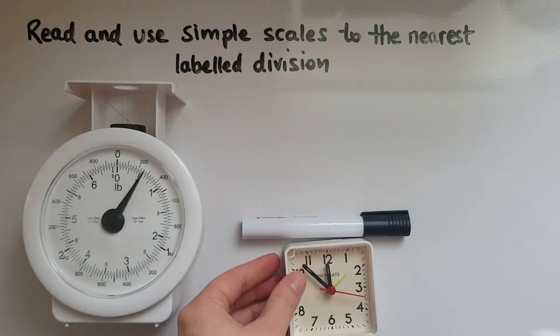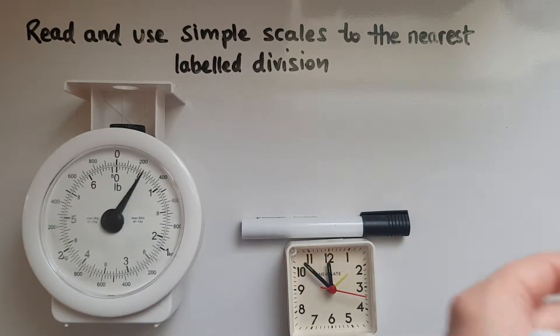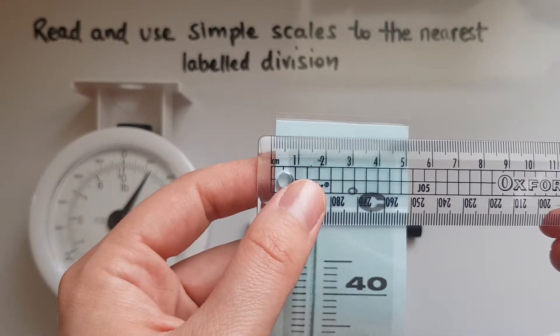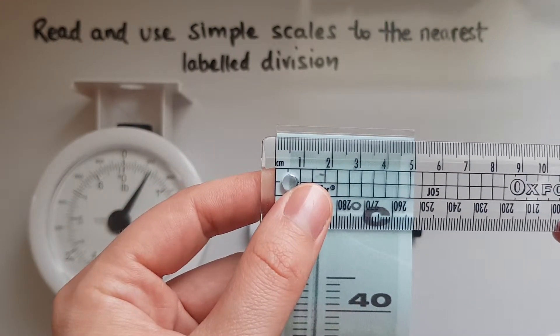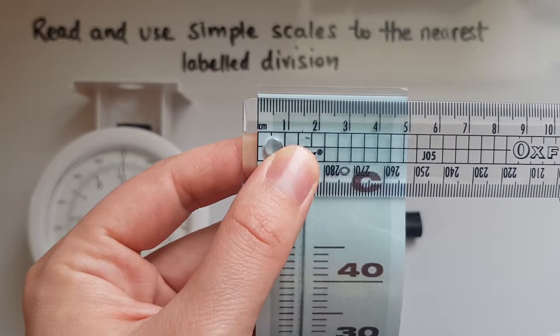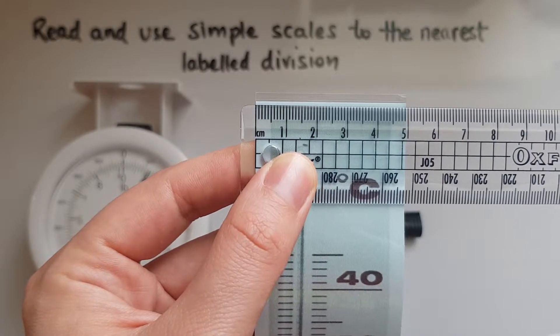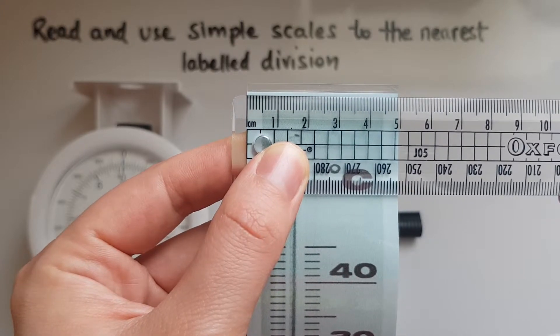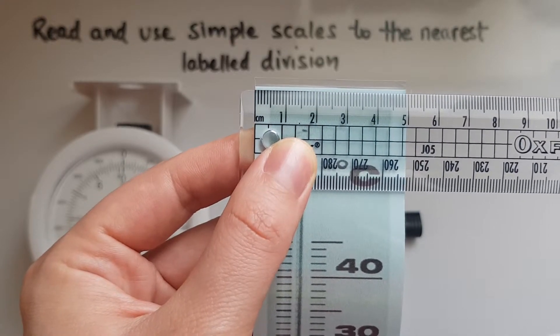And if I try and measure this thermometer, one side of it is a bit less than five centimetres, but to the nearest labelled division this is five centimetres.